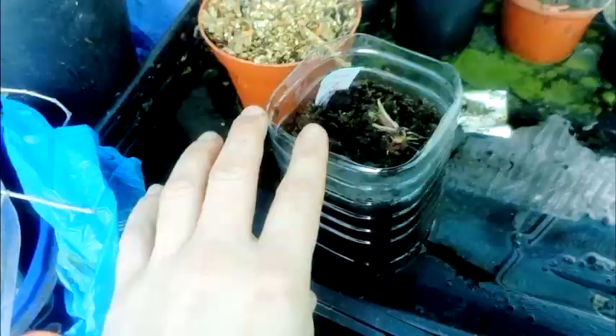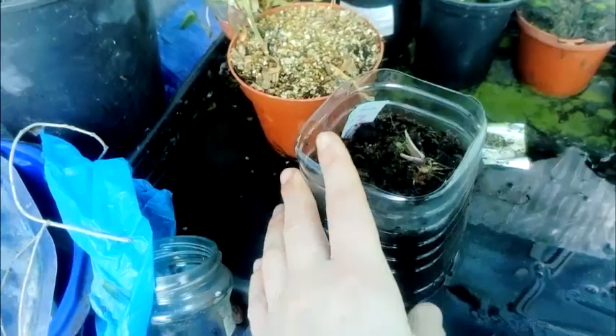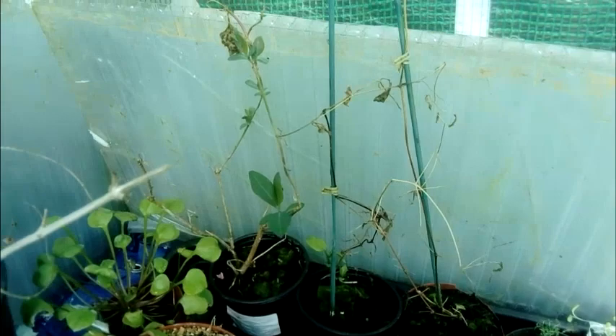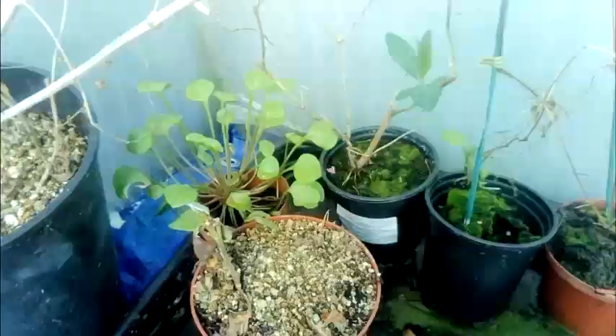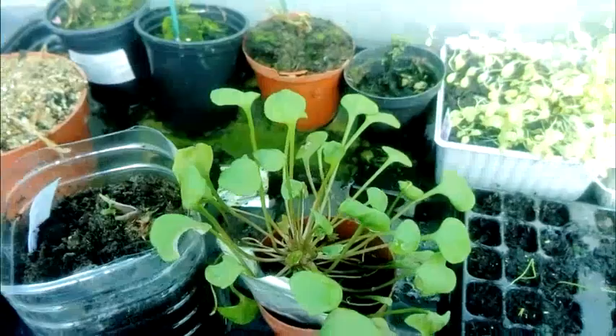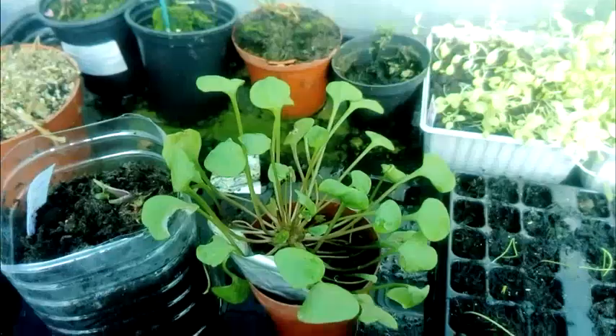We've got the artichoke coming up in the little experiment, and various shrubs in the back. There's a spider - I don't know if you can see that. And this is a lovely example of a claytonia - must have missed it when I was putting them all in the ground back in November, I think. Just a quick polytunnel update.